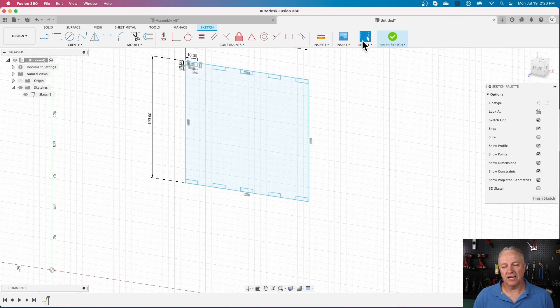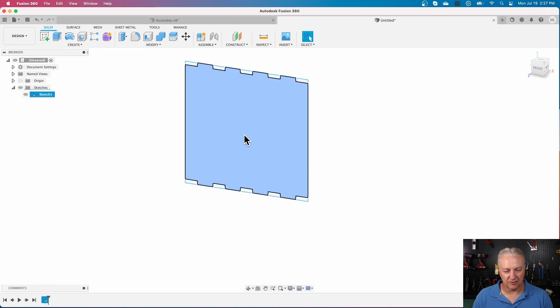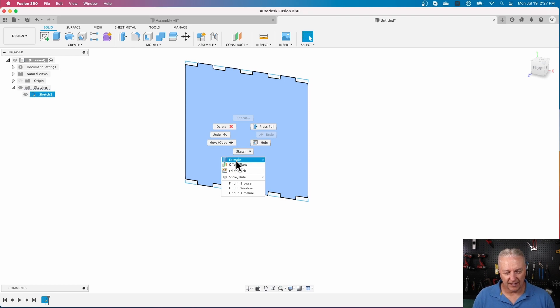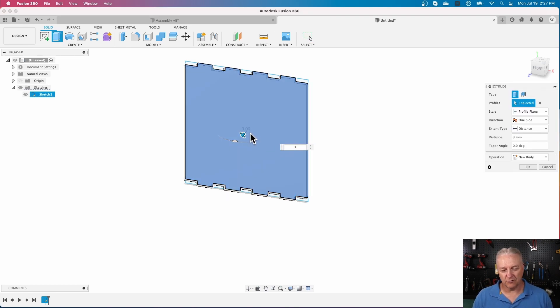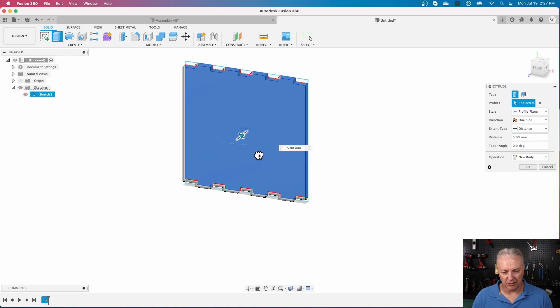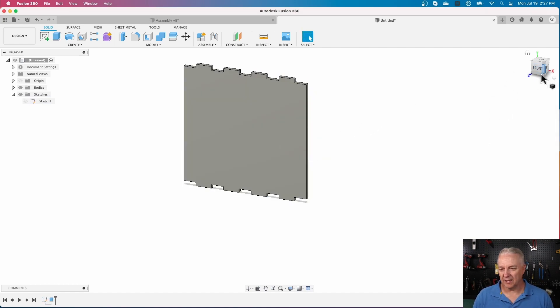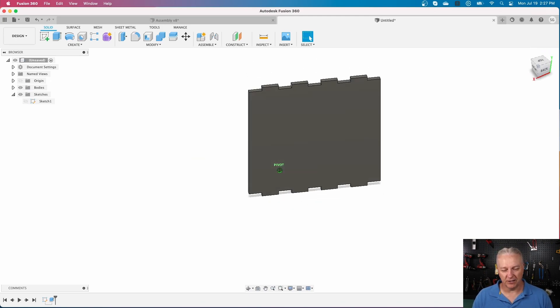Right now it's just a flat sketch, so if I finish the sketch and want to extrude it into something that looks like a sheet of plywood — notice when I hover over it, Fusion is smart enough to know that any closed shape is something I might want to work with. I right-click and extrude, setting it to three millimeters. And there's something that looks an awful lot like a piece of plywood with finger joints on it.